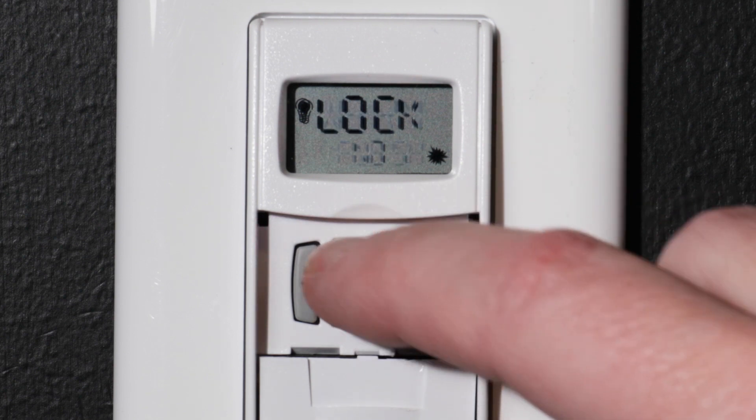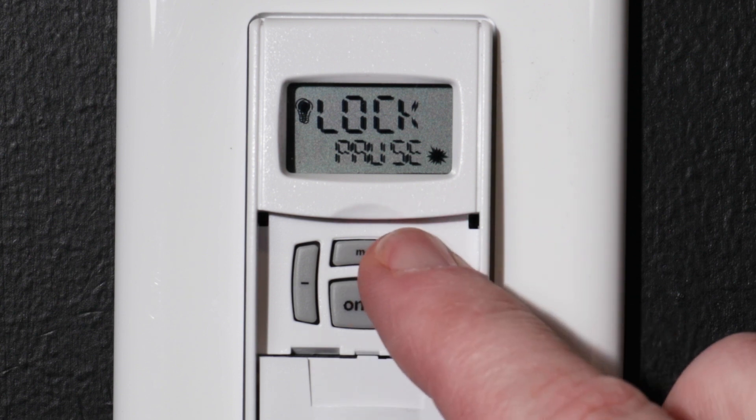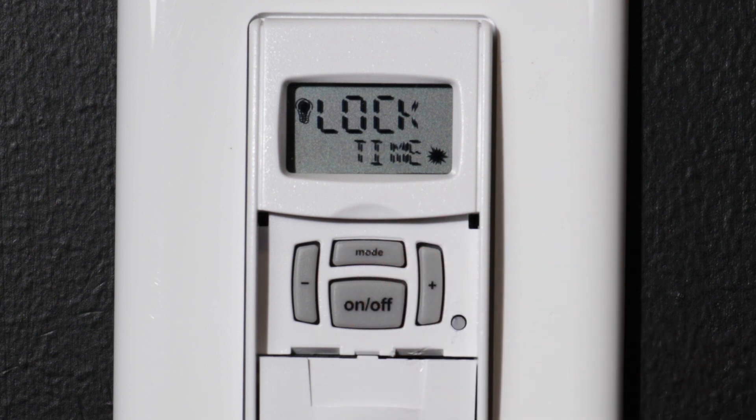Press the MODE button to advance. The next screen is the locking menu. Press the plus button to advance through the locking options: Pause — users cannot use the pause button to suspend the timer countdown; Time — users can review but not change the time settings, and can adjust a running countdown but may not exceed the locked shutoff setting; All — both the pause and time settings are locked; None — no locking function is set. For this example, we will set the lock mode to None.